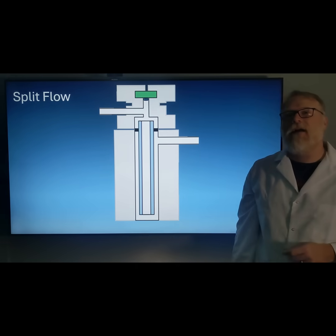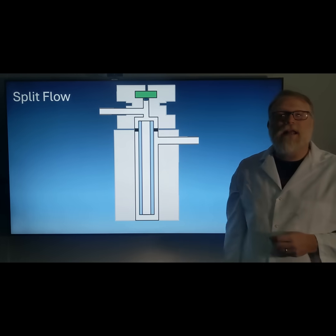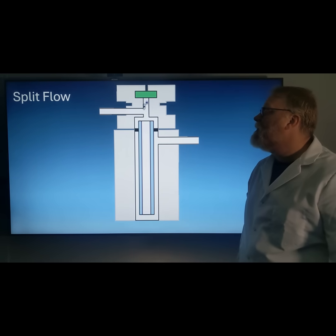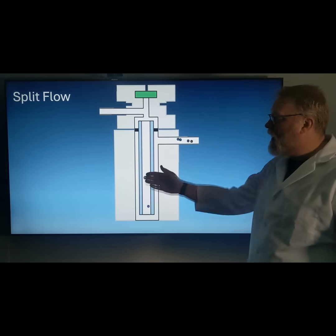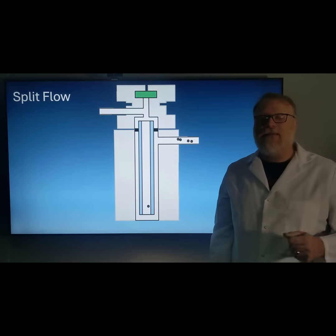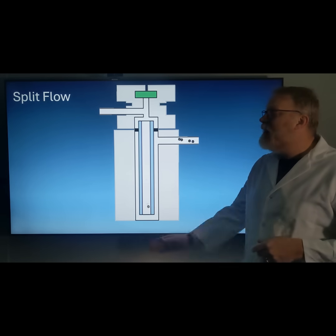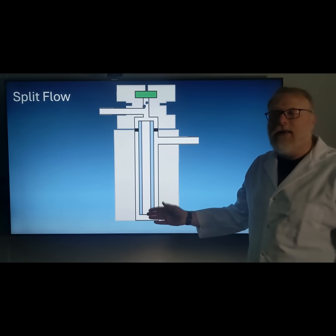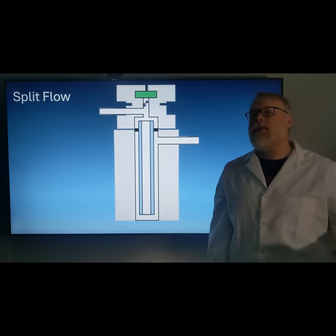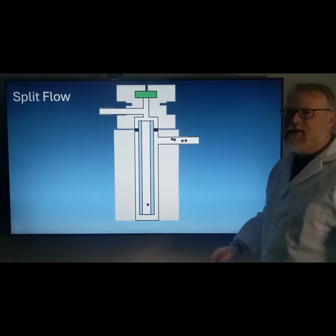Going back to our example of a 100 nanogram analyte: with no split, we put 100 nanograms directly onto the column. With a one-to-one split, 50 nanograms go onto the column and the rest goes out the split vent to waste. A ten-to-one split is very typical — 10 nanograms go onto the column and everything else goes to the split vent. Or we could do a hundred-to-one split, where only one nanogram goes onto the column and everything else goes out to the split vent.